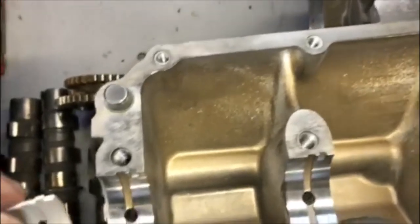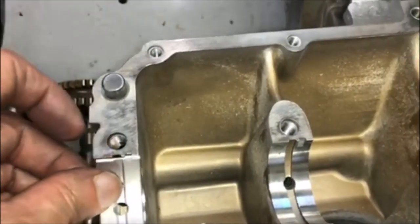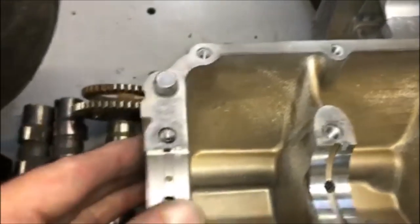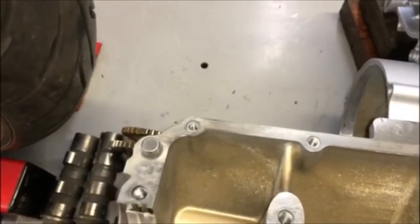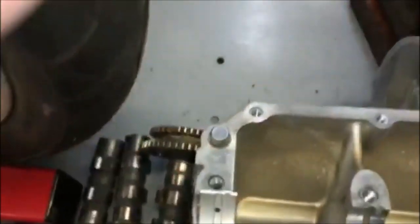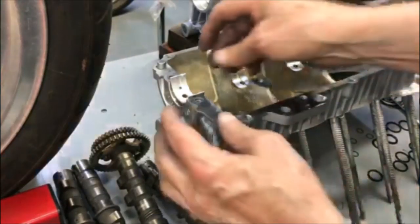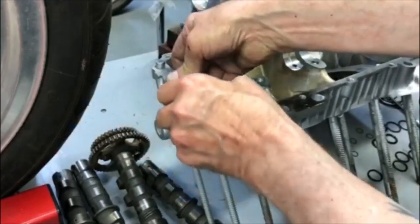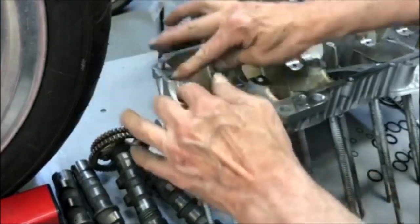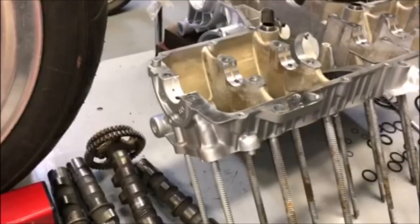The hole is a little offset from center, so it's pretty foolproof. You basically just make sure that tab is lined up and then press it in. It's kind of hard to do with one hand, but you just take the bearing, line up that tab, and press it in place — just like that. I'm going to go ahead and do them all here and then we'll take a look.